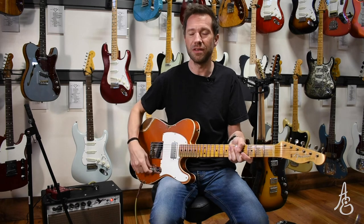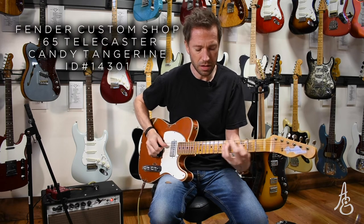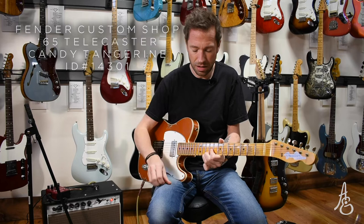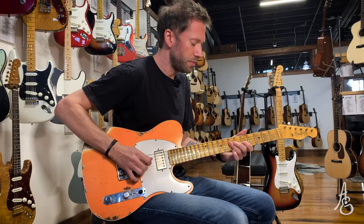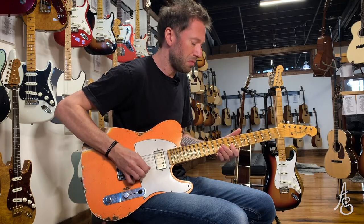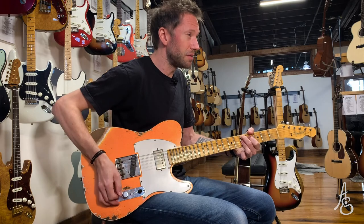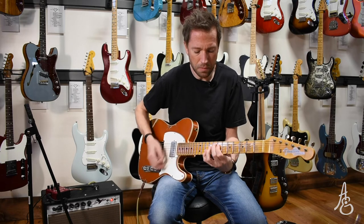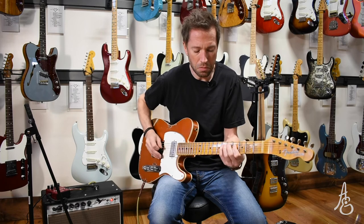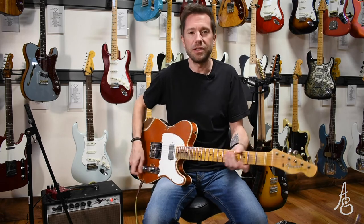What about Ed Bickert? Do you know who that is? My jazz chops aren't what they could be, but if I want to play jazz on a Tele, do I just keep rolling that tone knob back? I can do a lot on a Telecaster. If I put a Seymour Duncan Antiquity in the neck, I can do even more.